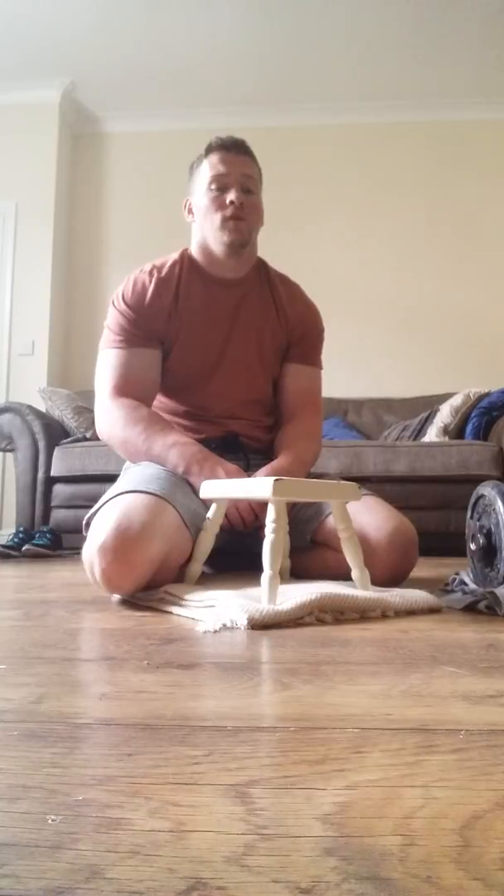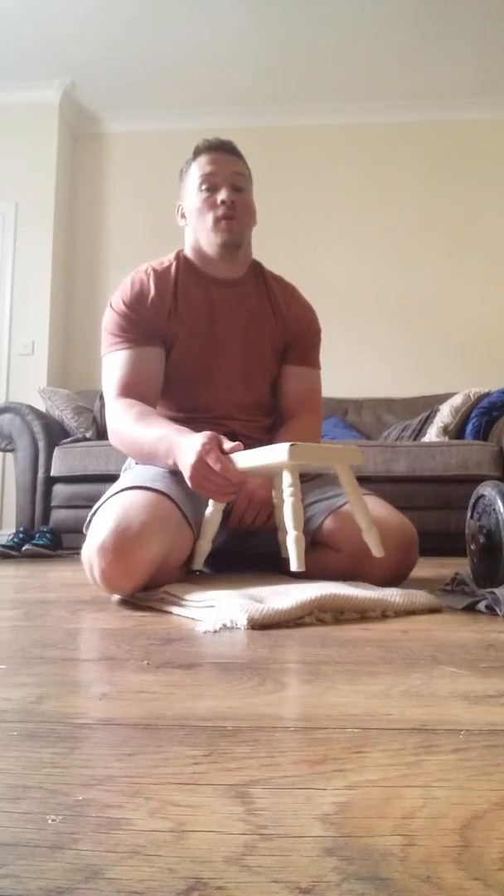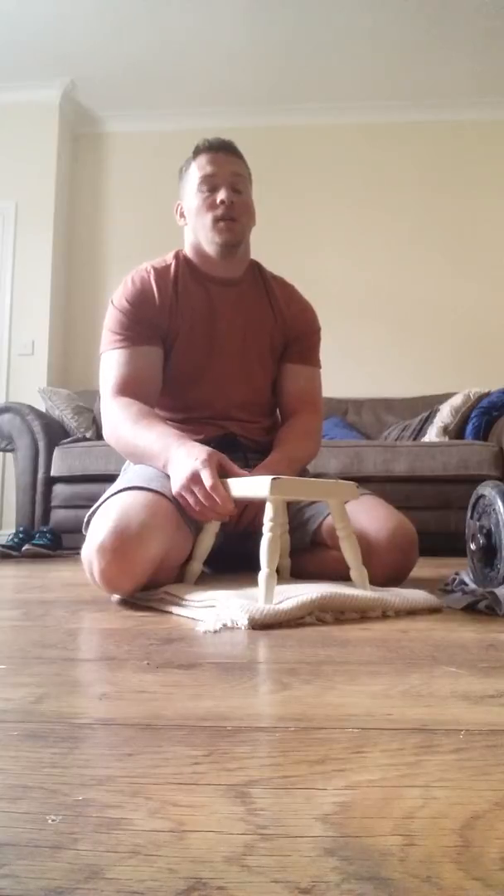The Chuck Sipes wrist curl is, in my opinion, the best exercise you can do for building up thickness in the flexor portion of the forearms. I'm going to demonstrate how best to do this exercise. I'm using a footstool — you don't have to use one; you can use your knee or a bench. I like the footstool because it lets me lower my body to the ground, shorten up, and create more tension in my forearms.